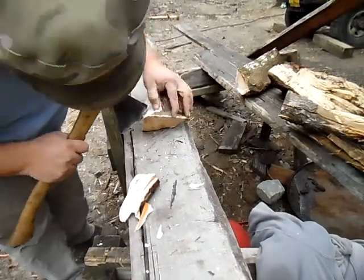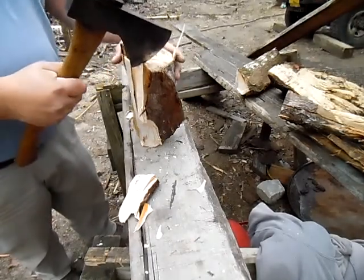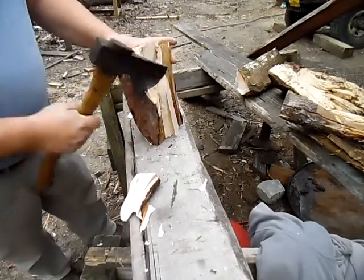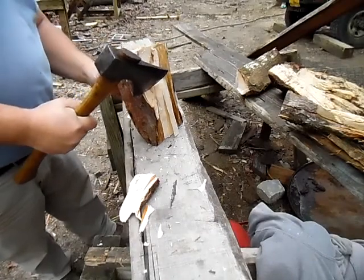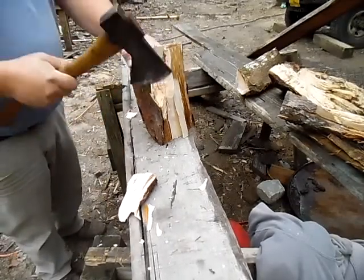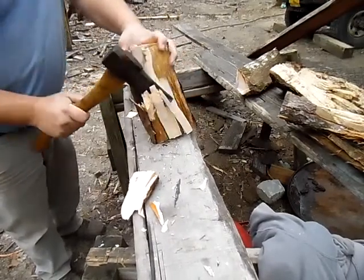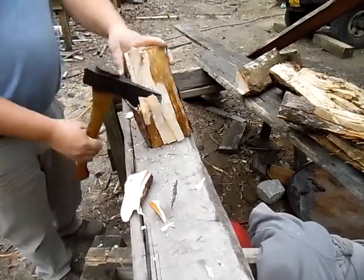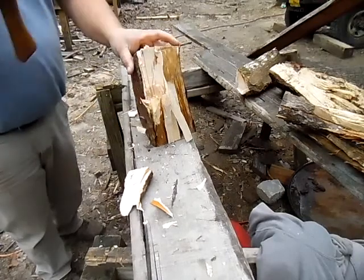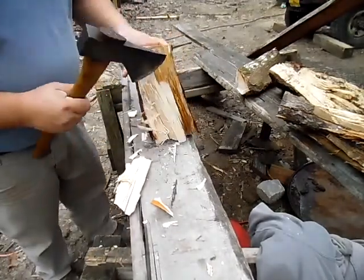That might be a crack there too; I'm not sure how that's gonna work out. We're gonna pare it down and see what it is. I would hope it doesn't have too many more cracks in it. This kind of maple is fairly tough because the grain is going everywhere — we went through about five different directions on the grain.